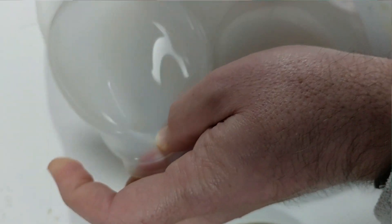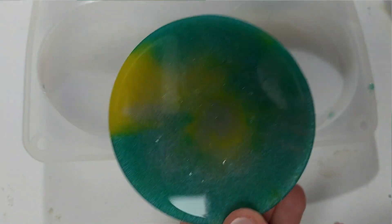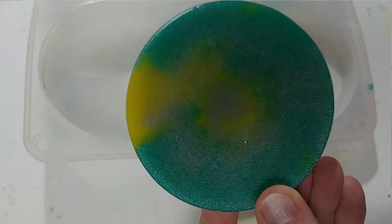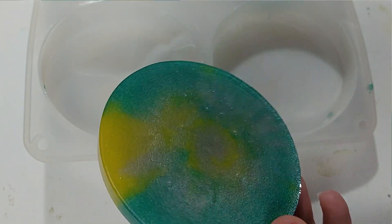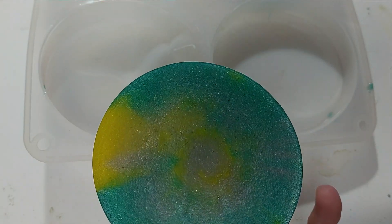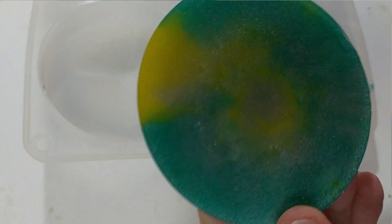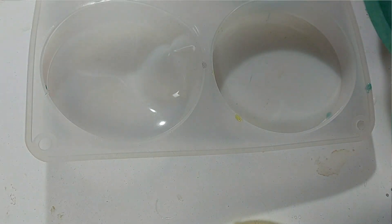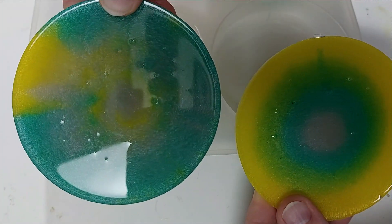Let's demold number two — this was the one where we just sort of mixed the colors around and did a bit of a swirling pattern with that silver on top. Now the green here — we used a lot more green than the previous one and that came out really, really good. The yellow, I'm still really pleased with how this yellow has come out. It still keeps its vibrancy when it cures. I think we'll just take these outside and see what they look like in daylight.